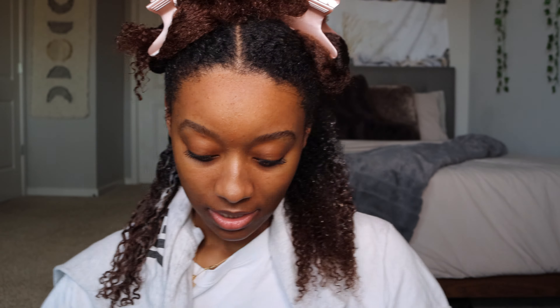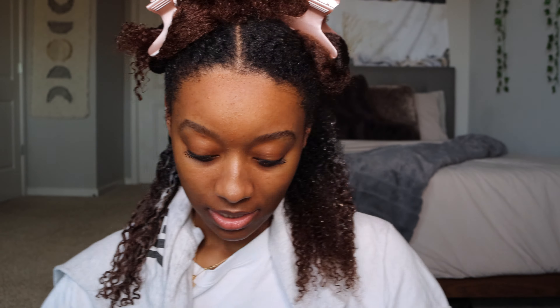Alright, that's one side done. My hair is growing so much, look at that! I'm gonna do the other side now and we're just doing the same process, going all the way up.